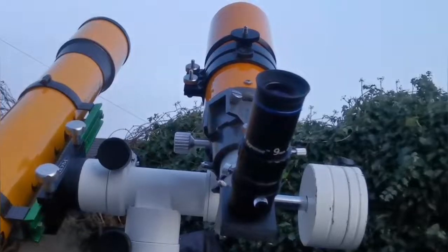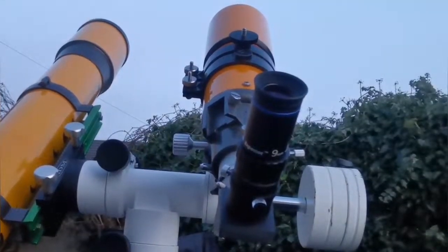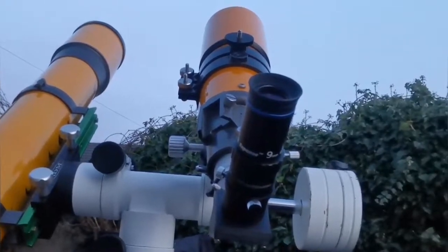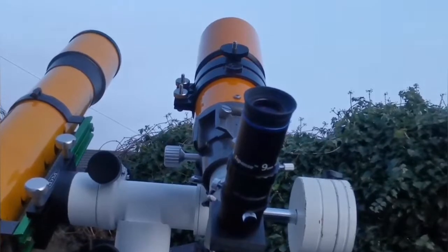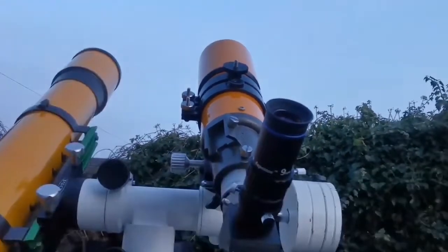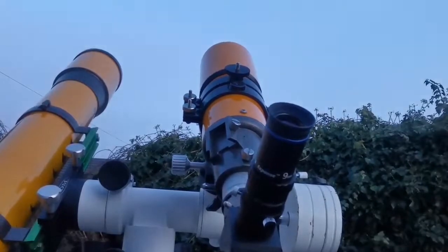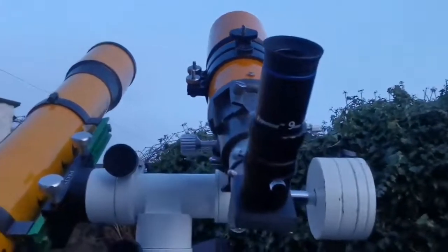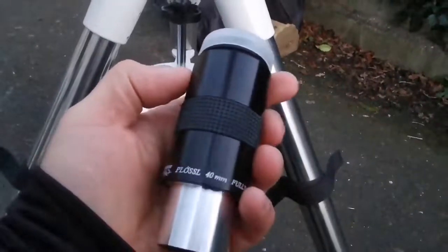This is the Orion 80mm, three and a half inch telescope. It's such a rich field telescope — it covers almost four degrees of the sky when you look through a 40mm plus eyepiece.